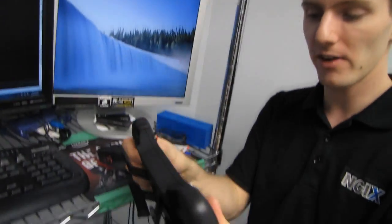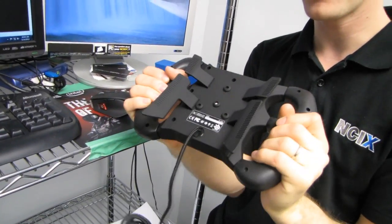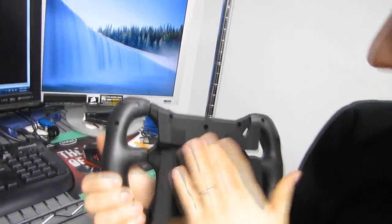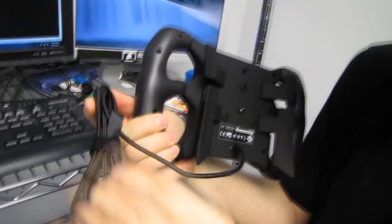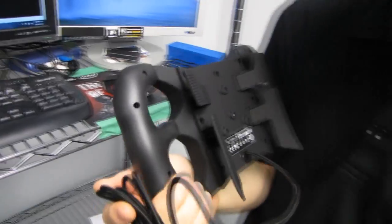They feel very, very nice — very difficult to accidentally drop this controller. The rest of the unit has a soft touch feel, which is also very nice. It has a braided cord — we should have a look at how long it actually is, as that could be relevant.